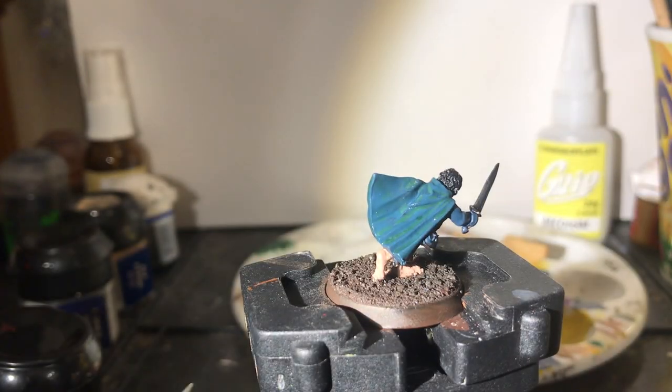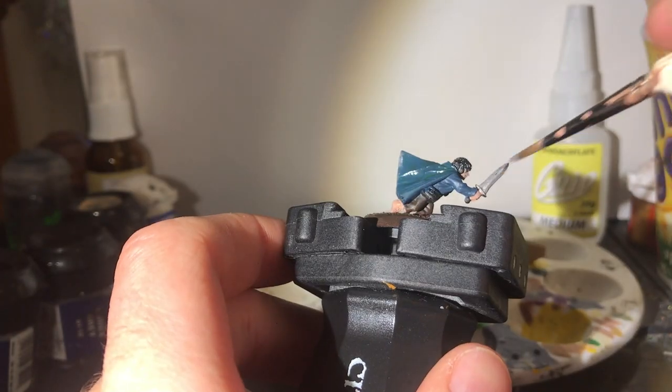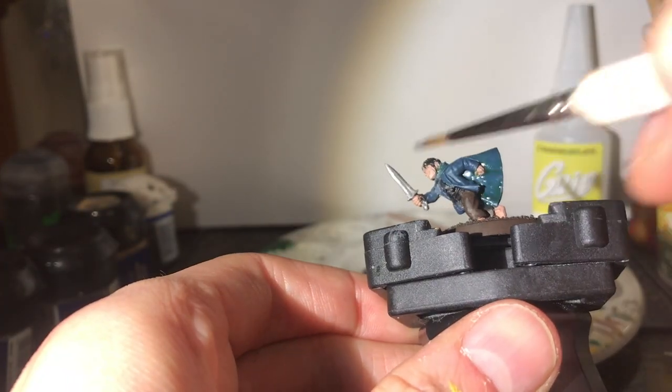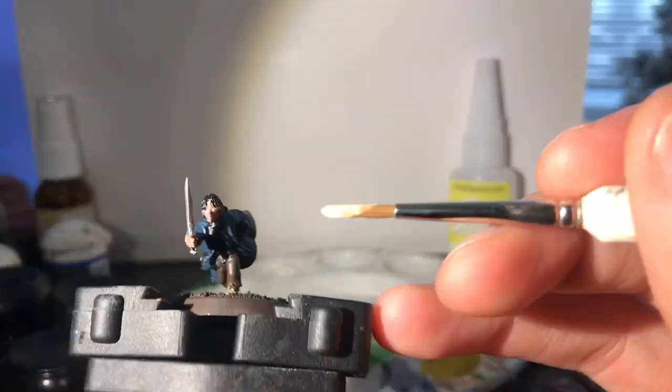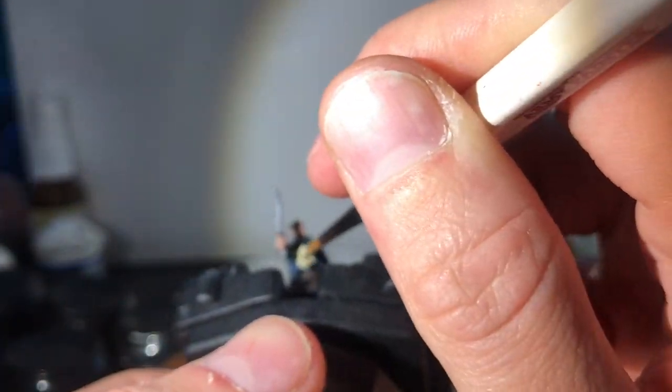I still have very many old paints. For the sword I use Chainmail paint, and as you can see I took very little time on the sword — just slapped it on. Don't forget the elven brooch on his neck. Whilst I paint Bleach Bone onto Pippin's waistcoat, you may be able to see the excellent HBO series The Newsroom in the background.